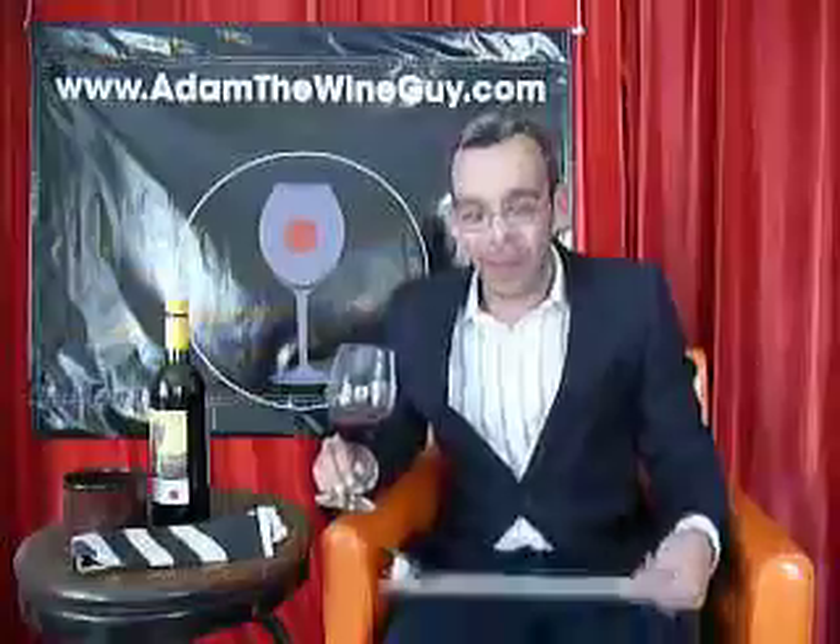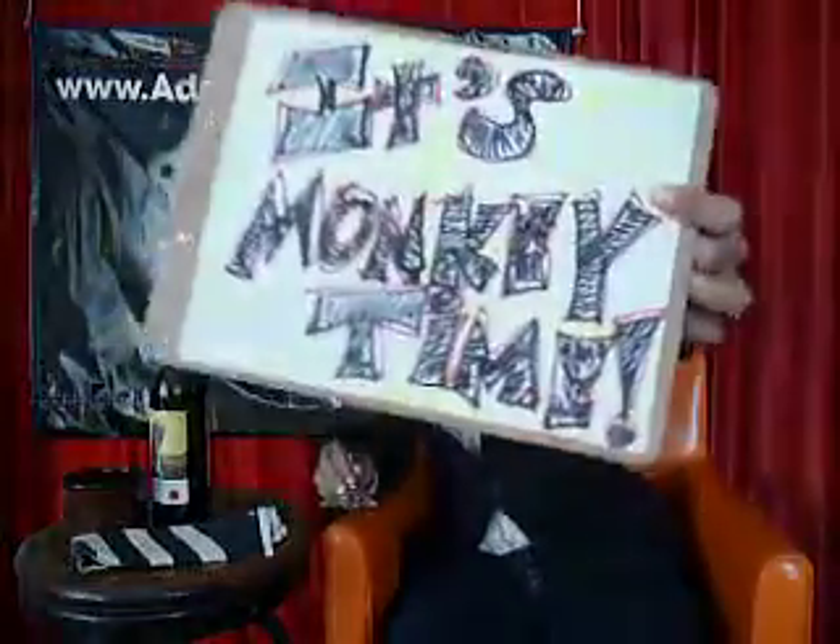This bottle is coming in under $10 a bottle. How cheap is that? Way cheap, folks. You can get a good bang for the buck here in California. Let's put this stuff in our mouth and get down to the time that we like best here on the show — it's monkey time.